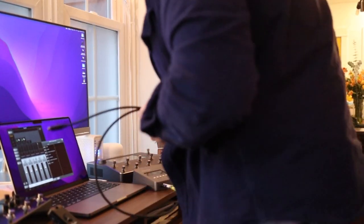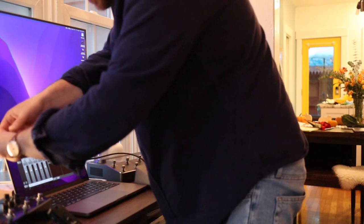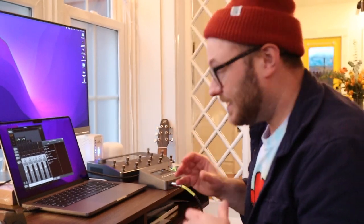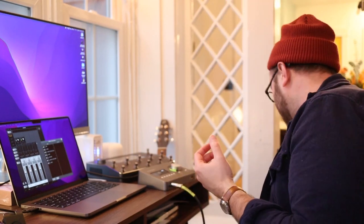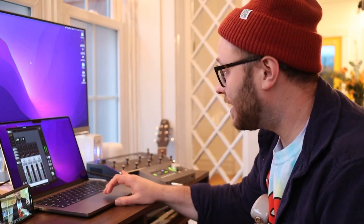So first, let's get it hooked up. This thing is super simple — it's just a USB-C right into one of the USB-C ports. It says it's connecting the Arrow. I've got it showing up right here in the console. I guess I need a guitar. Let's try it in GarageBand too.